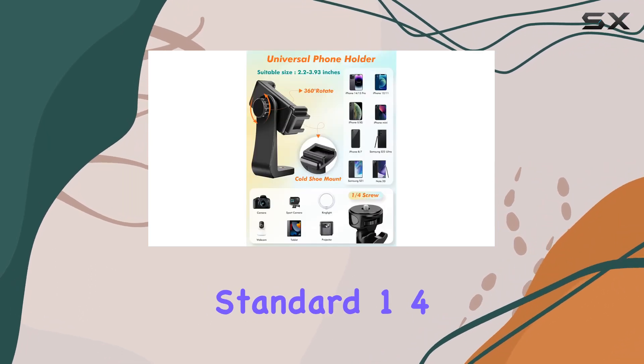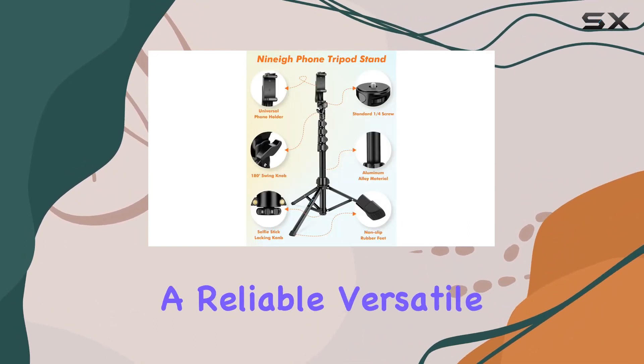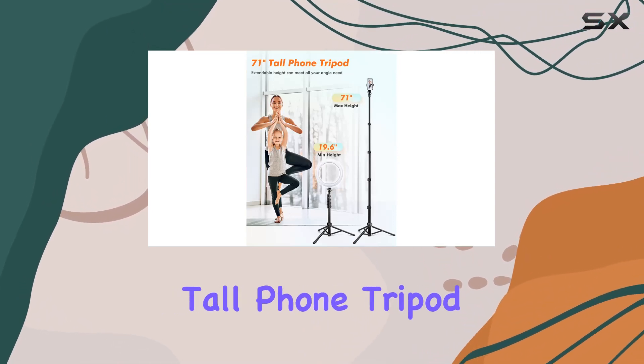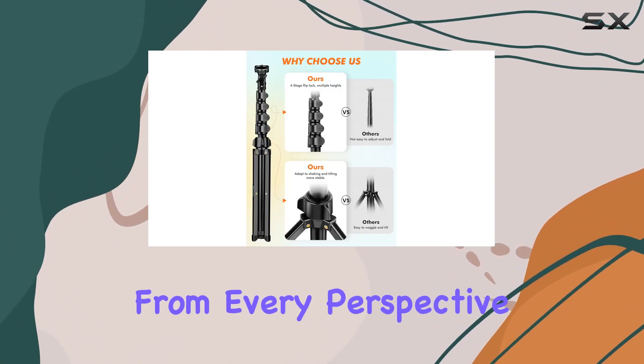The standard 1/4-inch-20 screw widens its compatibility to a variety of devices. In summary, if you're looking for a reliable, versatile, and professional phone tripod, the 9A Tall Phone Tripod is a solid choice. It's not just a tripod — it's a tool that enhances your creativity and captures moments from every perspective.